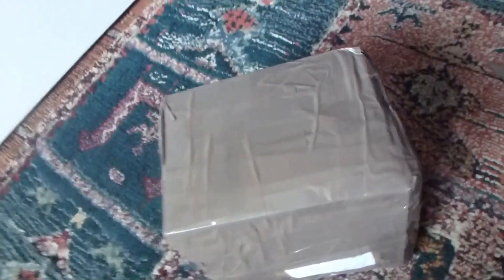Let's start. I sure did use thick packaging. There we go.